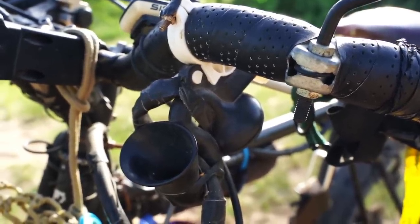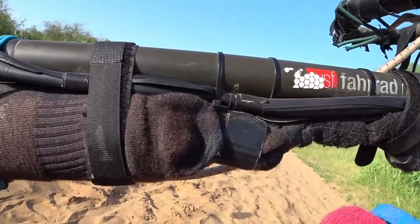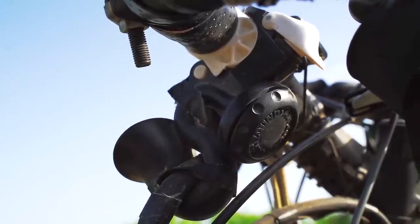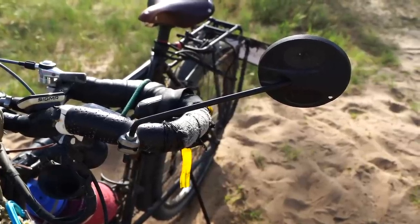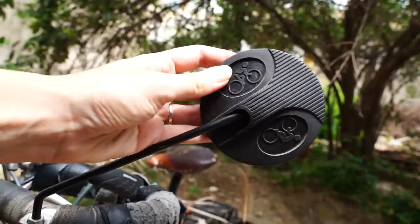We have an air-sound horn which is basically a bottle you fill up with air using your bicycle pump through the valve here, and then you have a really loud horn that catches the attention of the rest of the traffic — a driver doesn't hear your little bell. And for us to notice the cars we have the Busch & Müller mirror, which is very durable, metal here, and very easy to adjust. It's really a lifesaver — really recommend having a mirror on your touring bike.